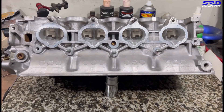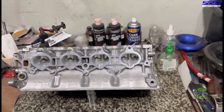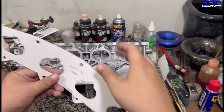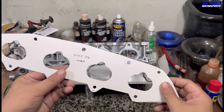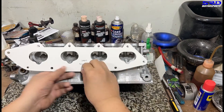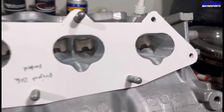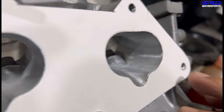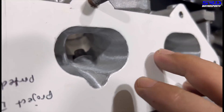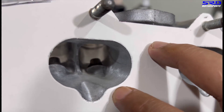Here's a ported B16 PR3 head. The reason why we get to port match this is because we kept the intake gasket off a cardboard template. We have a members-only video of how we cut it exactly to match the ports. Here we put it on the head — you can see it's perfect, just like the head itself, perfectly aligned, the cut just like the intake ports.